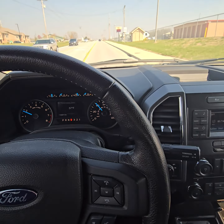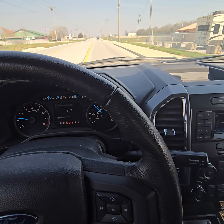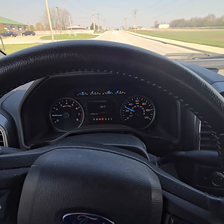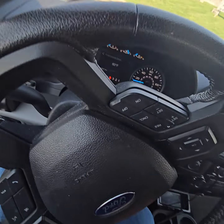So there it is, guys — check it out. 2015 Ford F-150. Nice little truck. Check it out at AuctionMO.com. That's where you'll find it. Thanks a lot for watching.